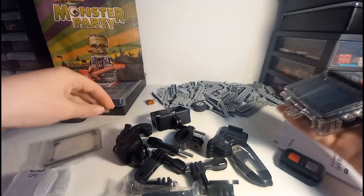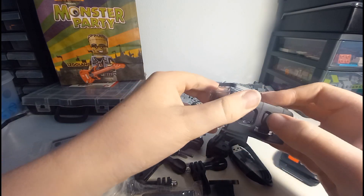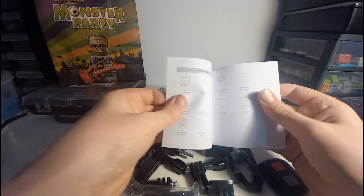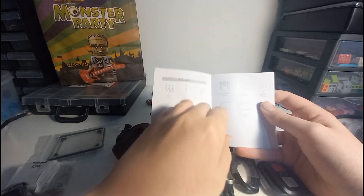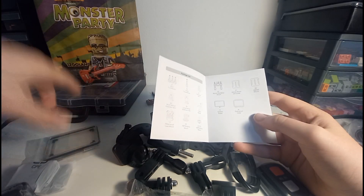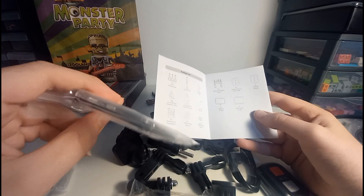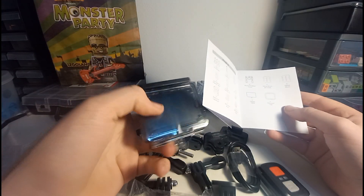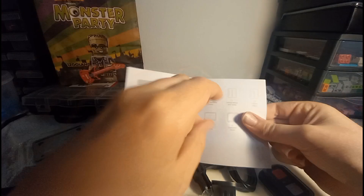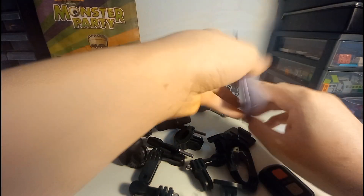I'm not too sure what this is. Let's pop the cover off for a minute — why is that in half? Oh, it's meant to be like that. Let's have a look in the quick start guide. It's got the package list — oh, that's the camera frame, and this is a dust-proof cover. There's also a waterproof case mount. I think this is just a spare backing for it in case this one breaks, which is quite good.